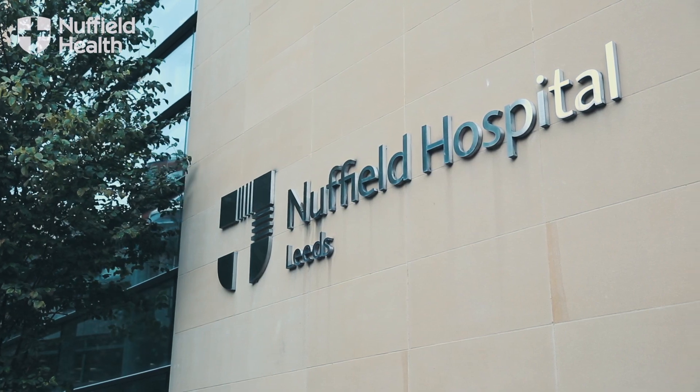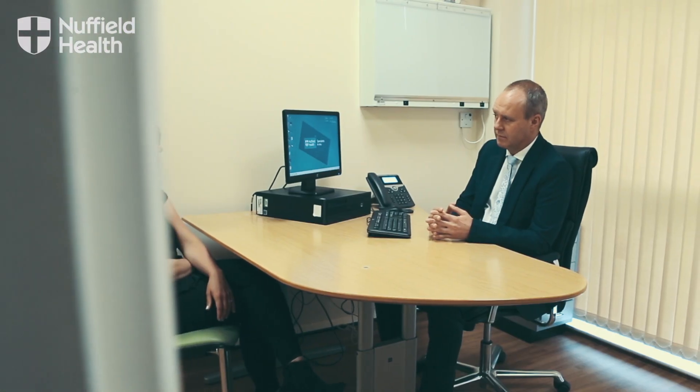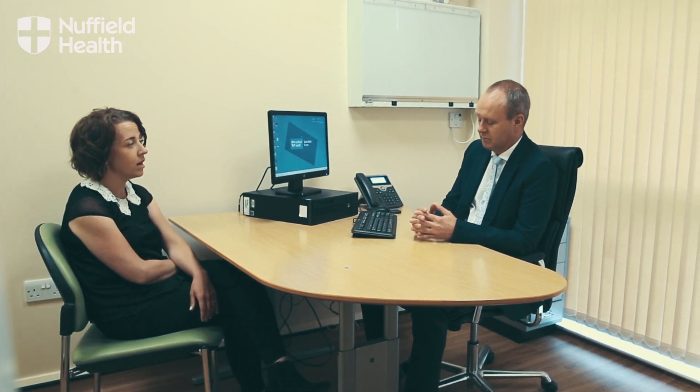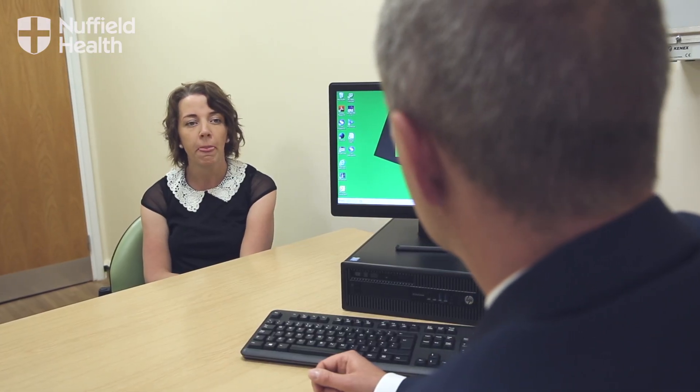The peak weight loss following gastric band surgery usually occurs around the 18-month to two-year stage, and a typical result would be 50 to 75 percent of the excess weight lost. You've got to think of the outcome from the band, as with any weight loss operation, in two ways: how much weight you can lose, but perhaps the more important thing is the person's overall sense of wellbeing and health.